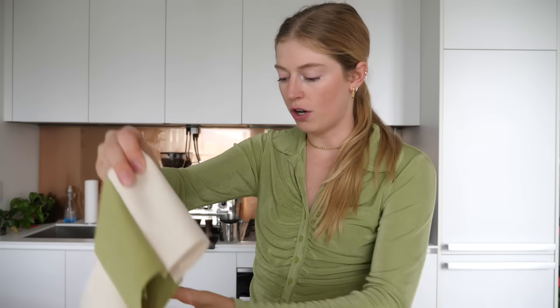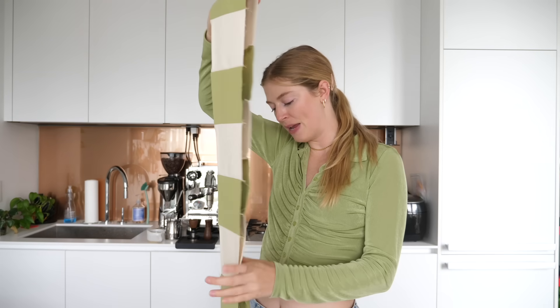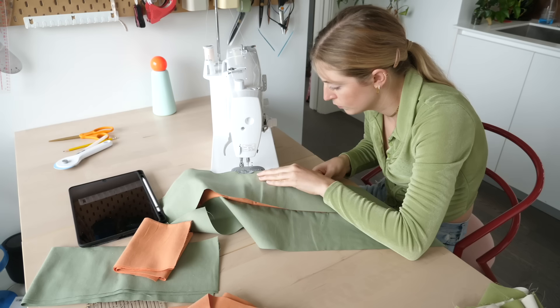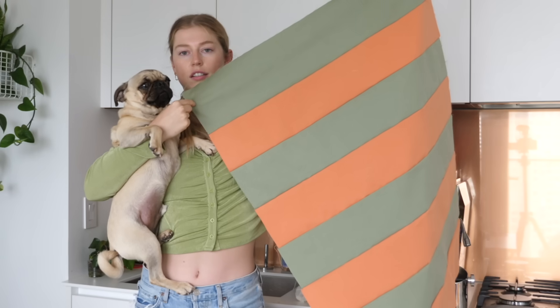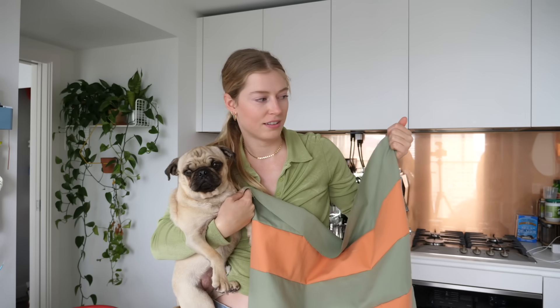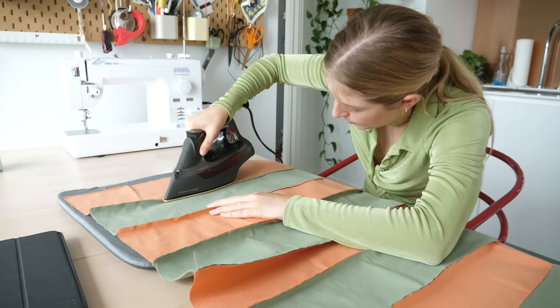I decided I was gonna sew all the edging in one piece, but now that I've put it together I might have made this bed slightly too big. Jack is only 12 pounds! I'm done with one of the pieces of the dog bed, and I now know why the sides were so big — I made it to fit a Great Dane. It's like the size of my couch.